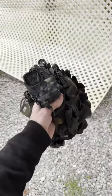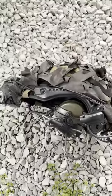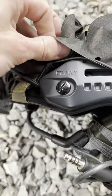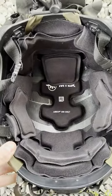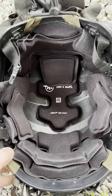My helmet setup in under 60 seconds. The base of my helmet is going to be the Emtek Flux bump helmet. In that Emtek Flux, we're going to have the two-layer system — the comfort pads and the impact liner.